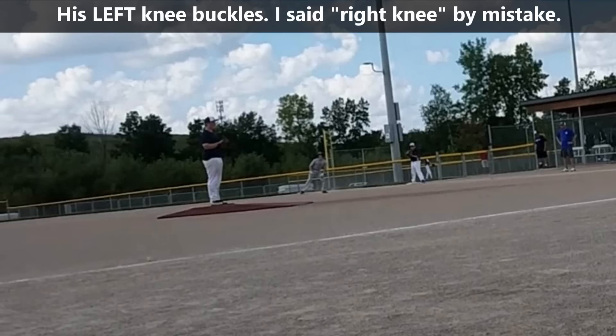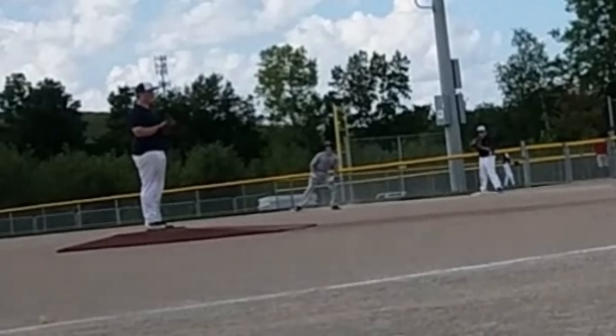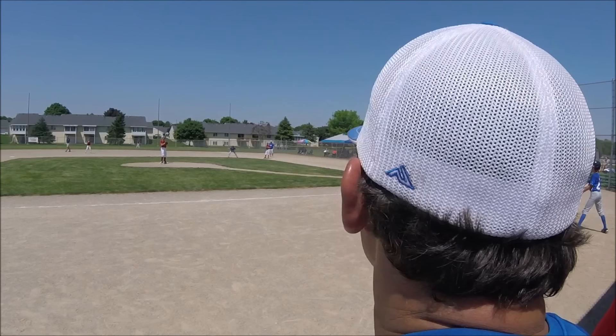Here we have the same thing, only this pitcher balked even before he turned to throw out the runner. You will notice his right knee buckles. That little movement tells the runner he is starting to pitch and has to complete it. That is a balk and isn't always called in youth baseball, but if the runner is clearly fooled by it, it should be called. Of course, he makes an even worse balk move when he turns around to throw to second from the windup. Not from the windup — step off, know the situation.